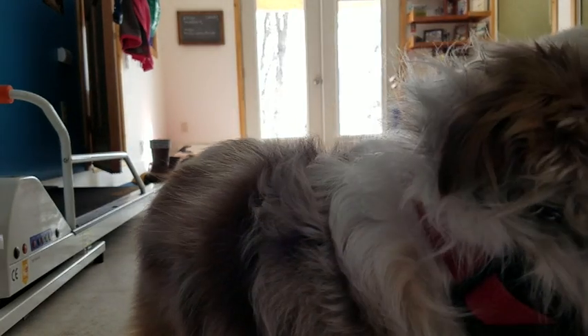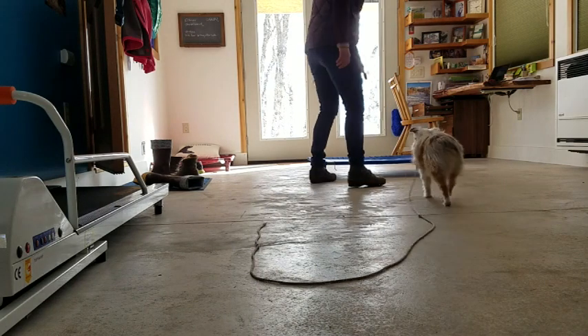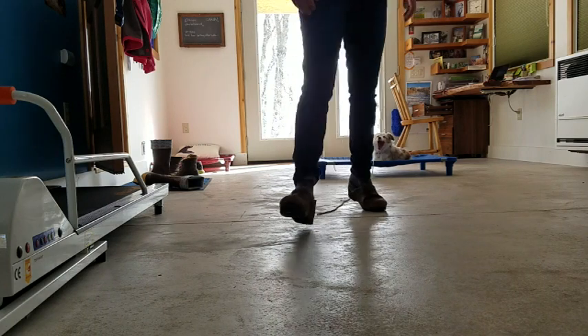We got a little Callie here. We're working on her place. Come on, Callie. Place. And I'm using e-collar stimulation. She's got good obedience with this stuff, so I'm actually pairing it with e-collar stimulation.